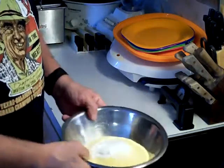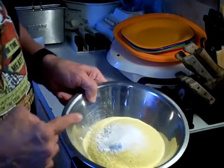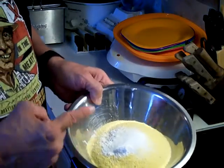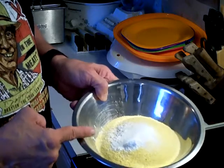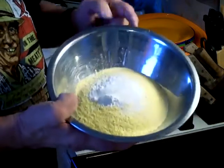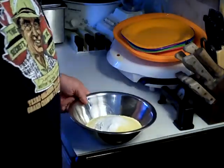What I've got here is my two cups of cornmeal, one and one-half teaspoons of baking powder, one-half teaspoon of baking soda, and one teaspoon of salt. I've already measured this out and put it in the bowl.